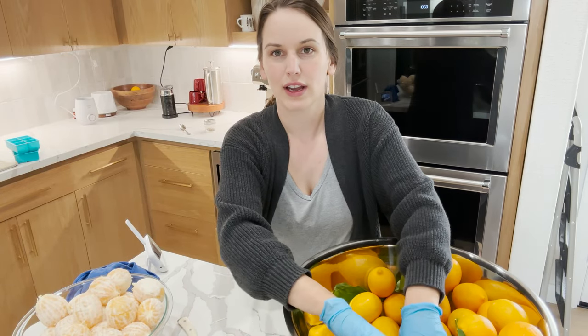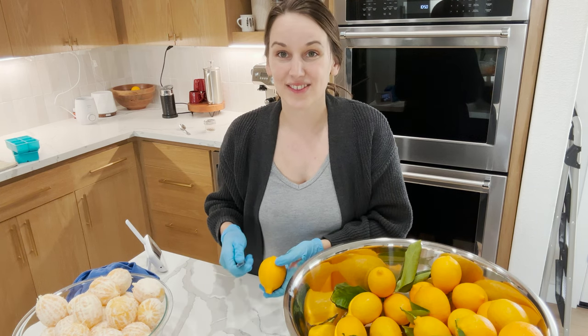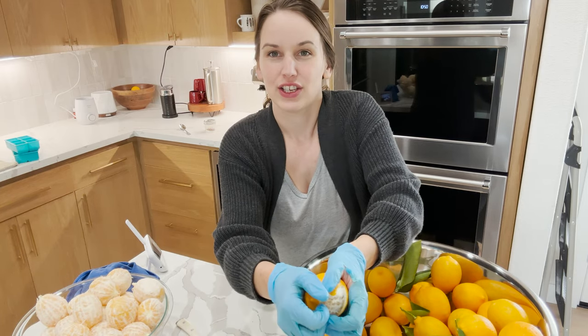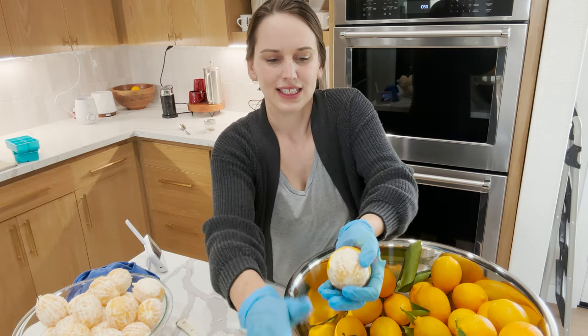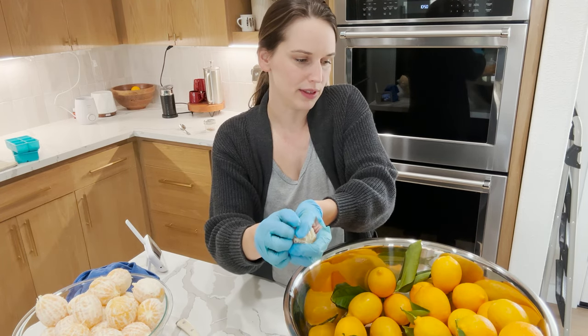So I'm about halfway done with this. I had to put gloves on because I have some cuts on my hand, and man, my hands are on fire from all the citrus oil. Some of them are really hard to peel and then other ones are really easy to peel.